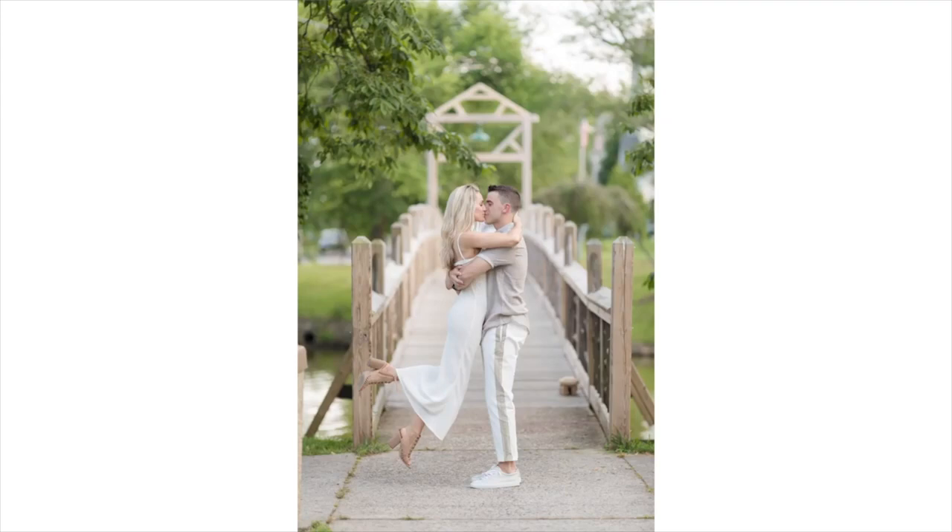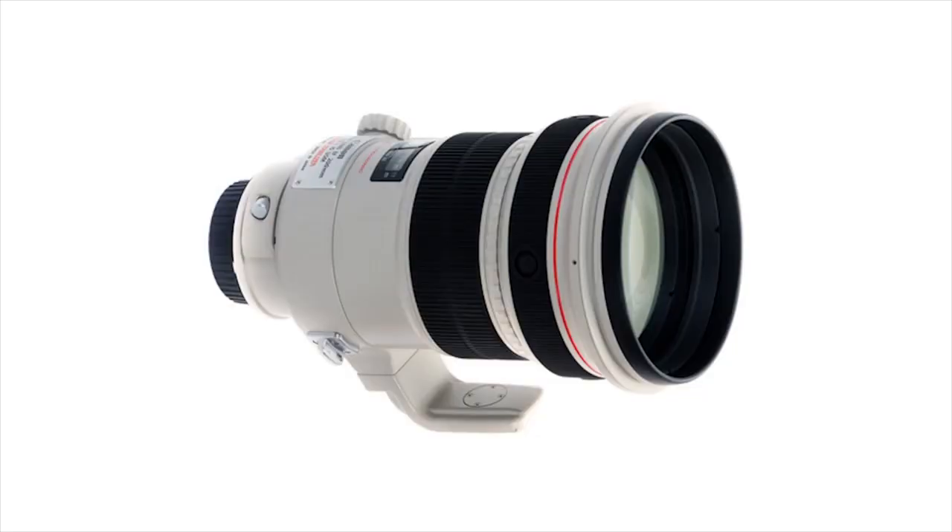It's a long lens — 135mm — but it goes all the way down to 2.0, so it lets in a lot more light and helps me work in dark scenarios where I can't be right on top of the couple. It's also small and light. As much as I'd like a 200mm 2.0, that lens is a beast requiring a monopod, doesn't fit in my bag, and isn't practical for me on a wedding day. The 135 is just a better choice.